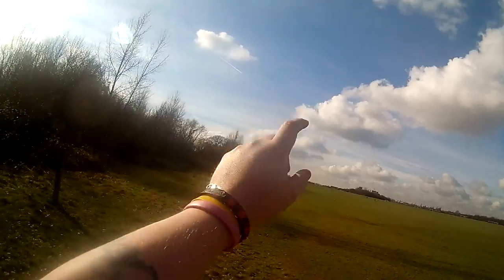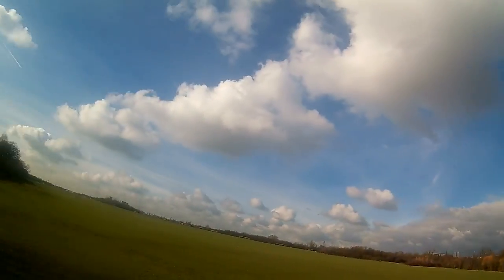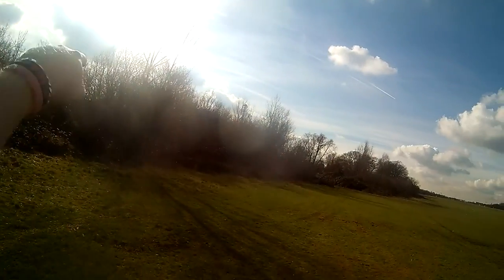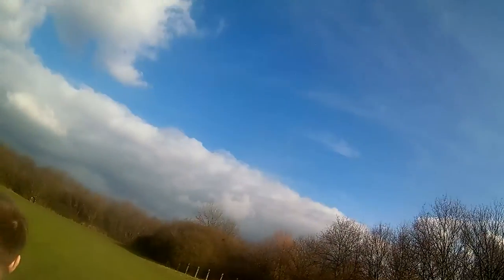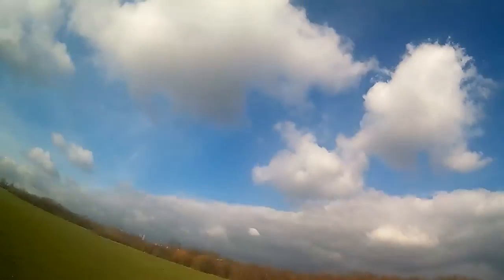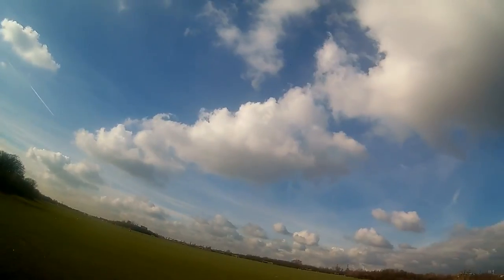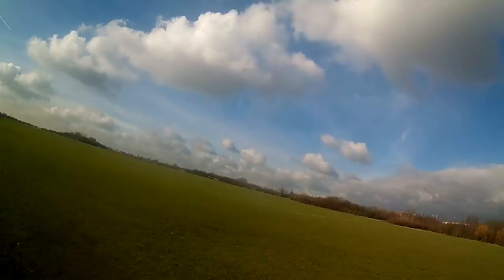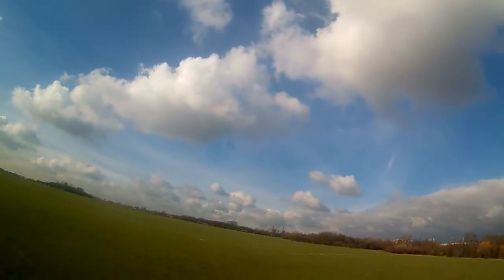This is the main body of Wormwood Scrubs Park. You've got the prison over there behind the forest — Wormwood Scrubs Prison, which is pretty famous. You've got Linford Christie Stadium just over there. Over that tree just there you've got Loftus Road for any QPR fans — not that there's many. That way is towards central London, and you can see the BT Tower if it's clear, but it's not very clear today. Over that way you can probably see some cranes — that's where they're planning to build the new stadium for QPR.